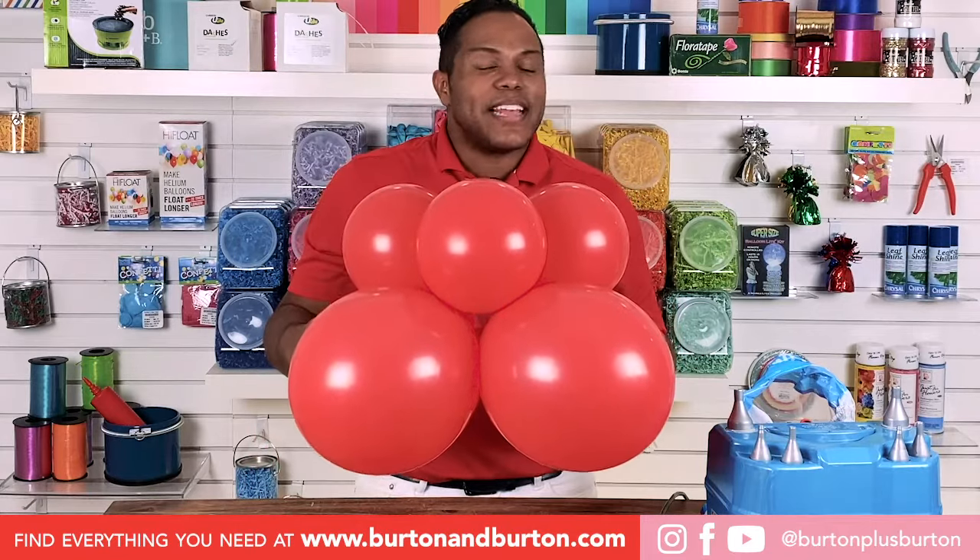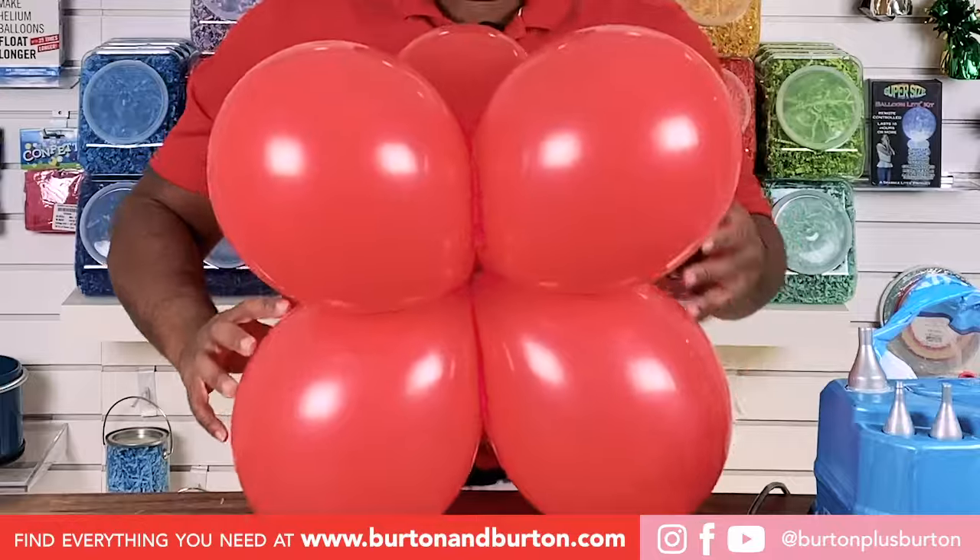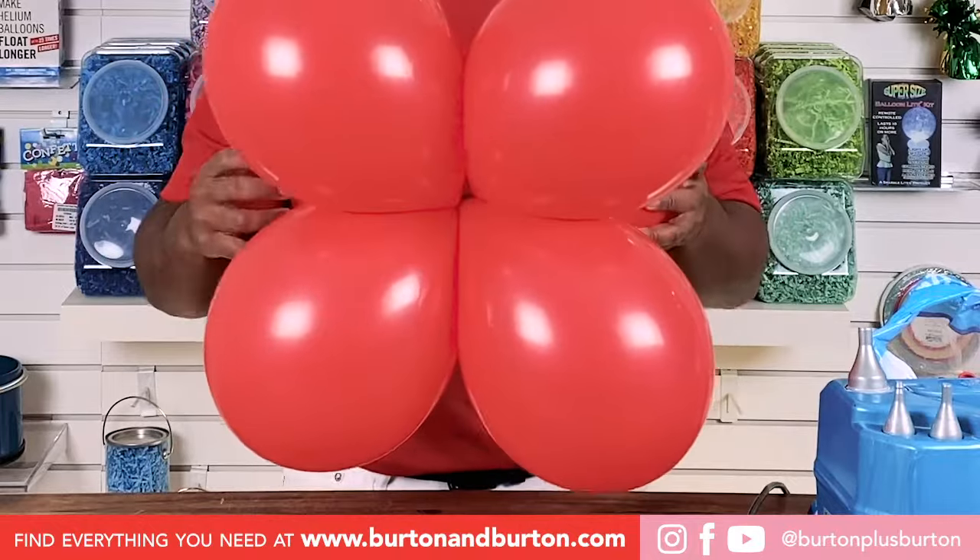This is your base. Now, to hold it or make a weight, tie a water balloon on the center.